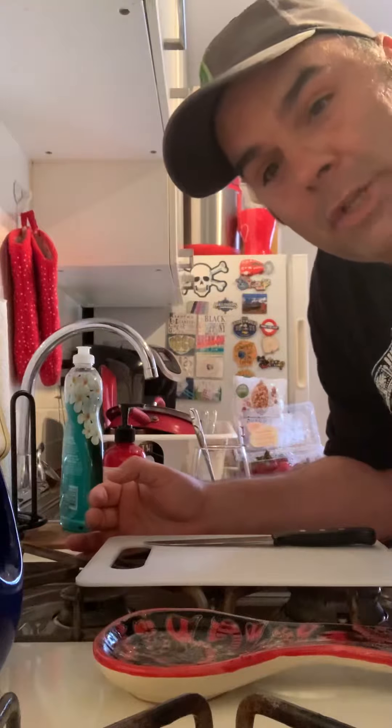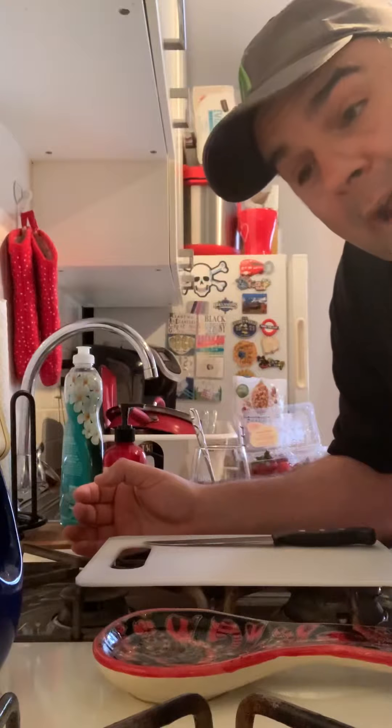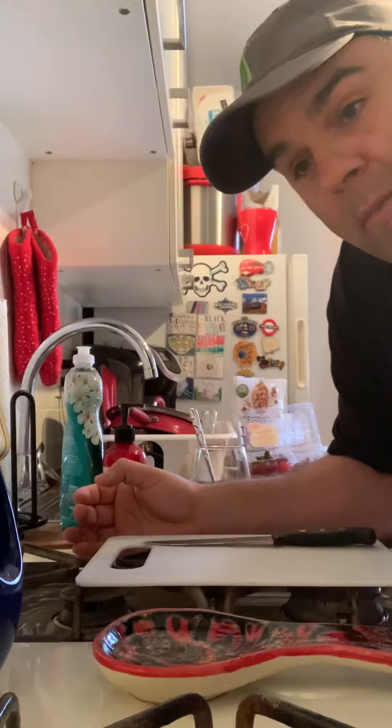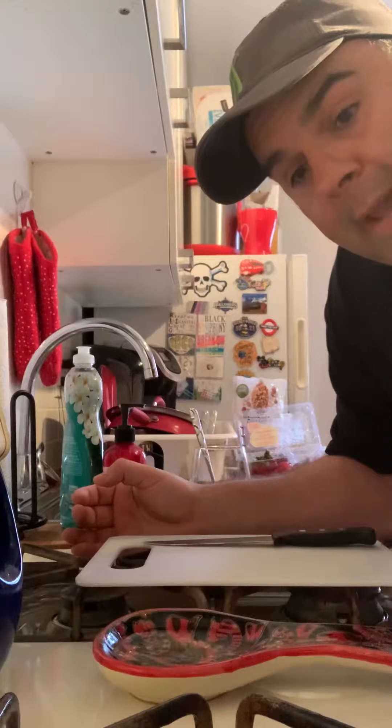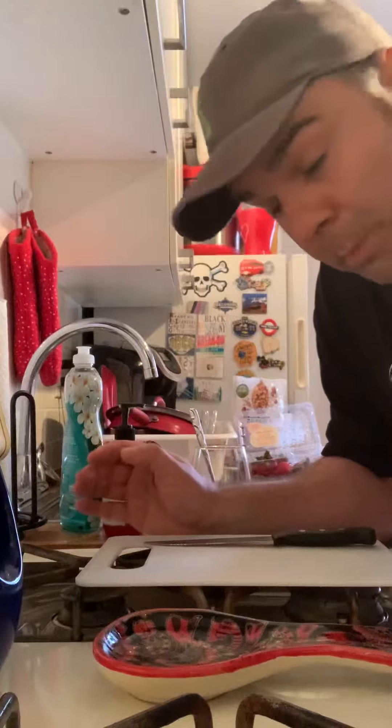Hi everyone, I'm coming to you from my kitchen — my small kitchen, but my kitchen nonetheless. I decided that I wanted to do something a little bit different than what everybody else might be doing and post a cooking video. So we're gonna make yogurt parfaits today.